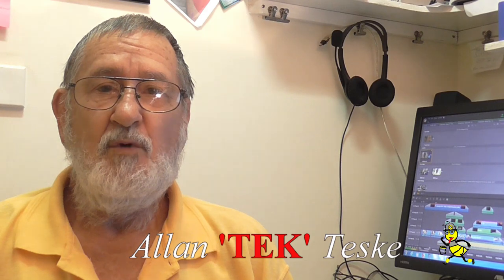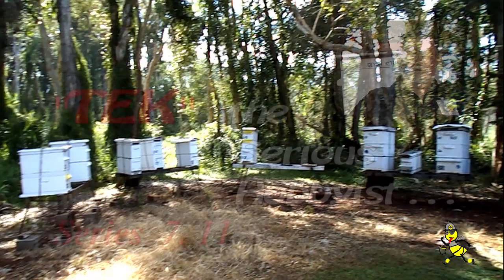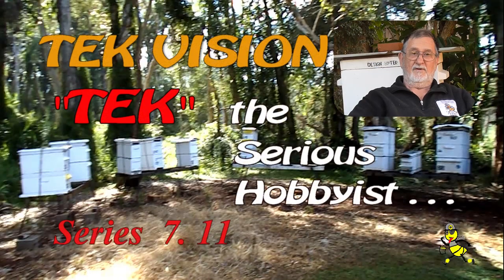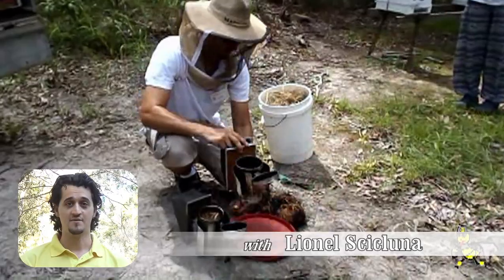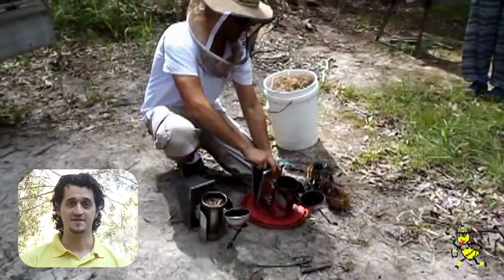G'day beaks and beaks2be. Are you curious about learning more about beekeeping? I have been a beekeeper for over 55 years and rearing queen bees since the 1980s. When I met Alan through my local beekeeping club, I knew nothing about bees.